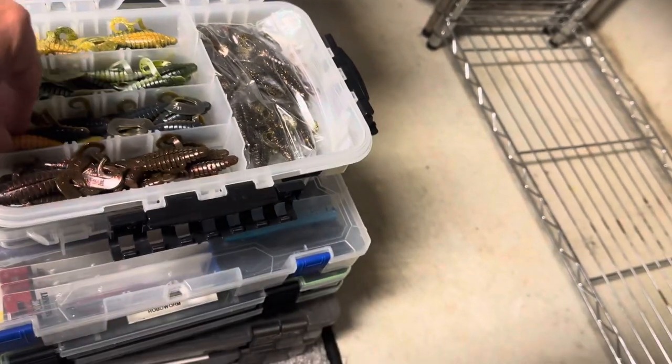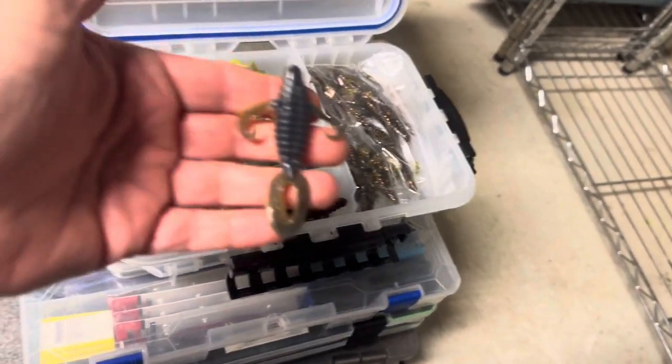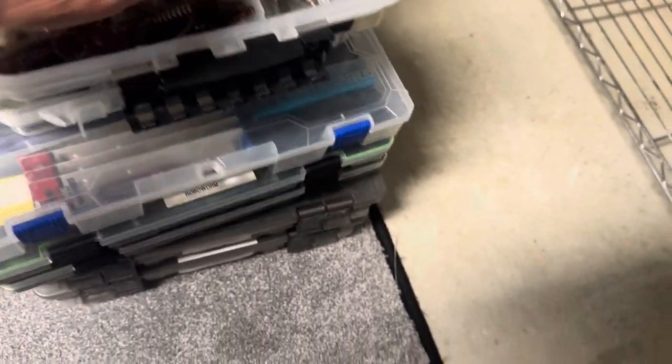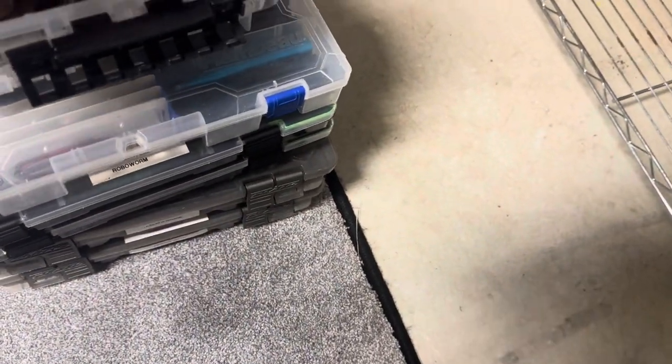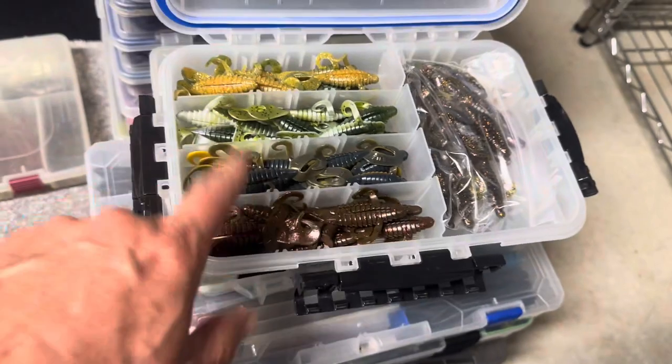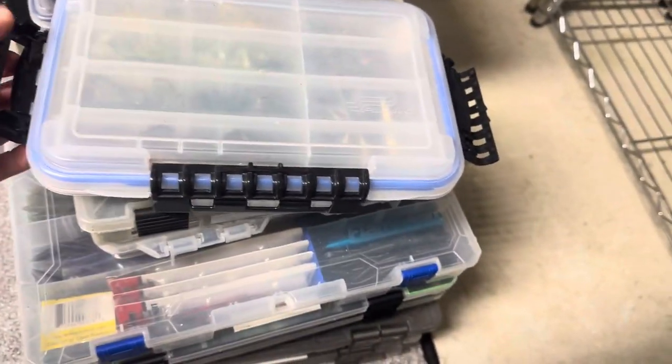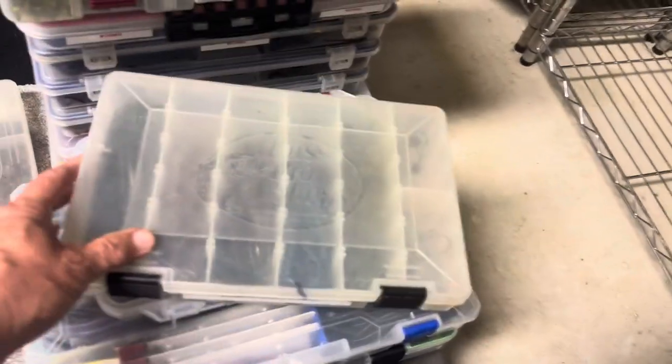This is some of the Mega Strike Mega Bug, the small size, which is a really nice finesse bait. That's what all these are — just that smaller size with some different colors. That Mega Strike Mega Bug — I love flipping the big one, but sometimes that small one can put some fish in the boat when you need it.